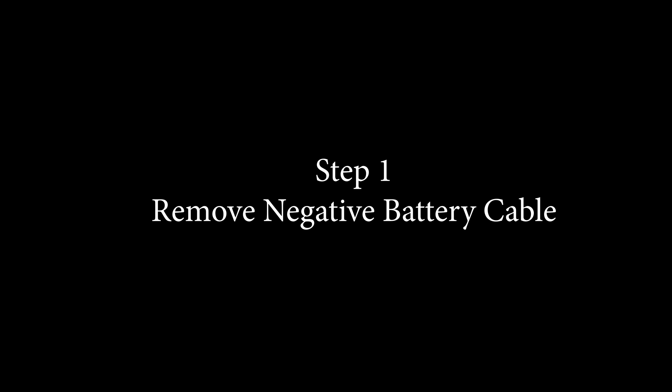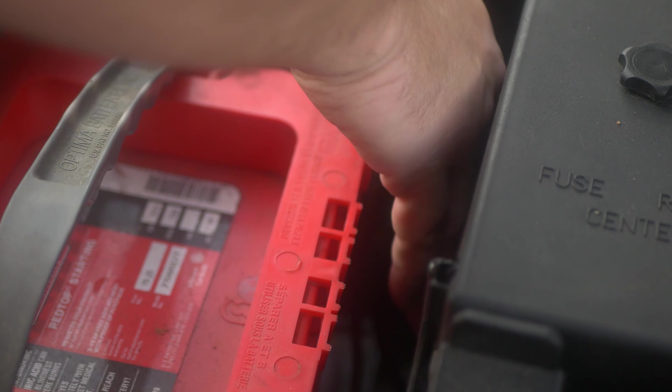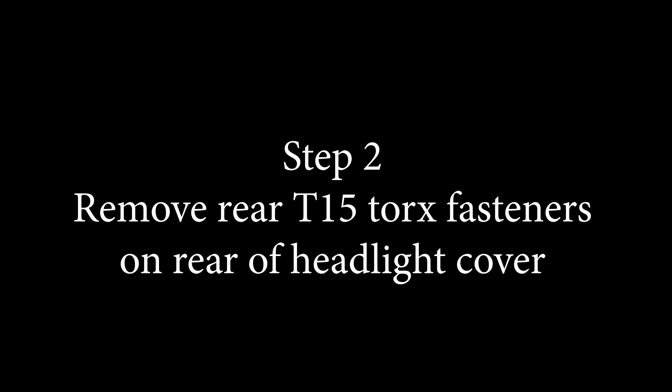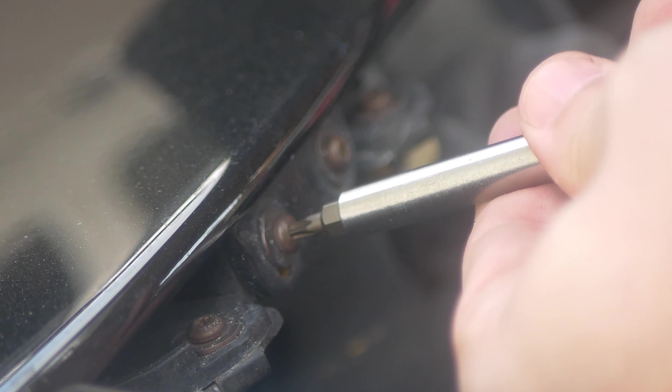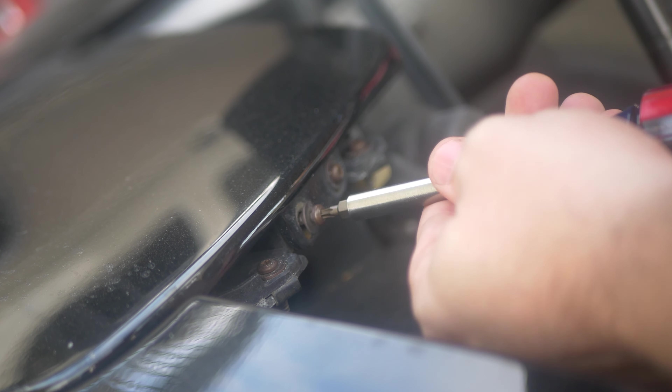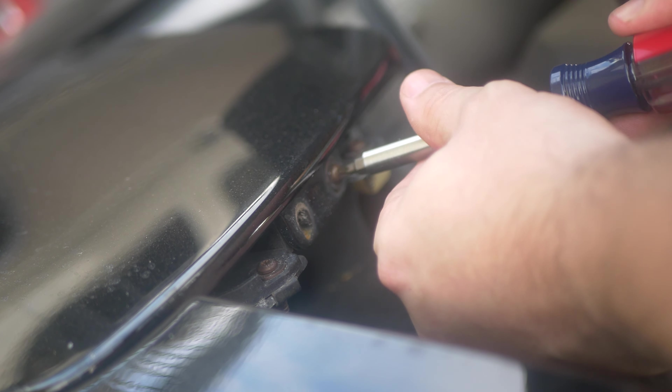Our first step is we are going to remove the negative battery cable — this is usually an 8 millimeter. Step two, we are going to remove these rear Torx fasteners. This is a T-15. Each section ahead you can pause in between, but these are two fasteners in the back.